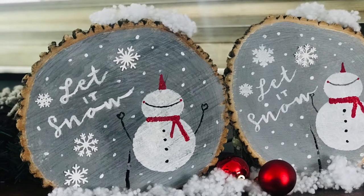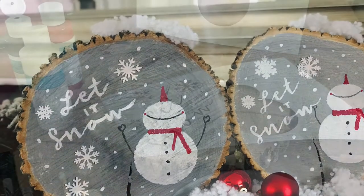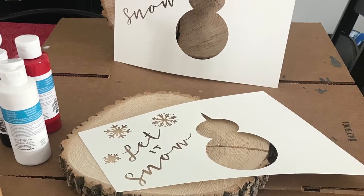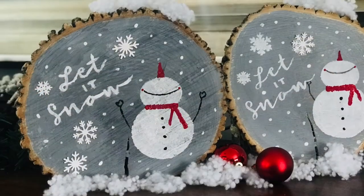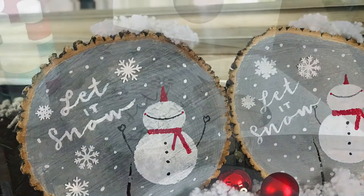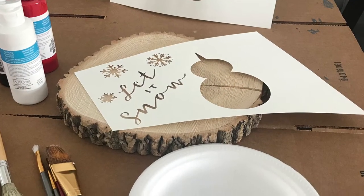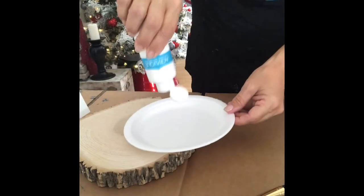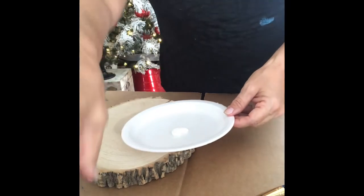Welcome crafters, it's Ivana and I'm here introducing another DIY kit — this is the snowman gazing wood slice project. This kit includes everything you need to make this beautiful, cute little wood slice art. Message me for any more details.